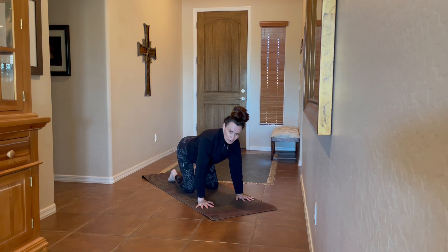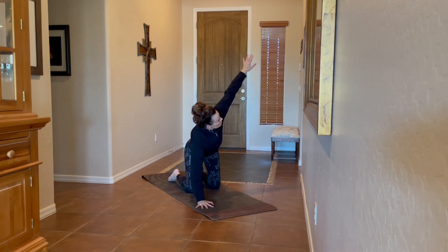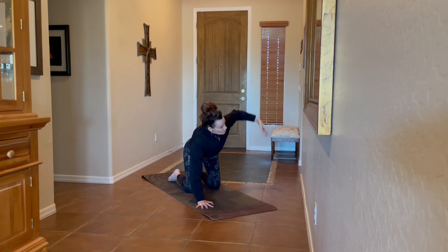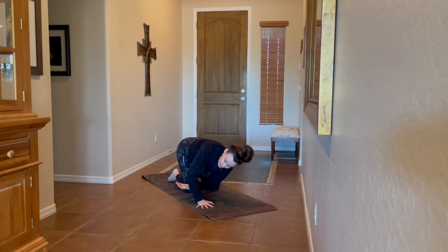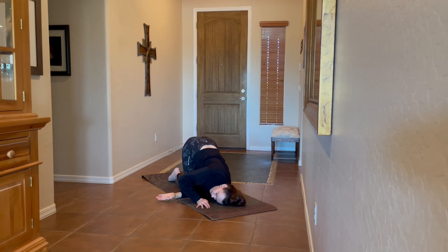Finding neutral tabletop pose, we're going to take a dynamic shoulder thread the needle. As you inhale, take the left arm and sweep it out to the side; exhale, thread it underneath the body without grounding it down. Inhale sweeping up, exhale threading under — finding your range of motion. One more, and then we'll land — take that arm down, left cheek, ear, temple to the earth, extending the right arm forward or wrapping it behind the back.